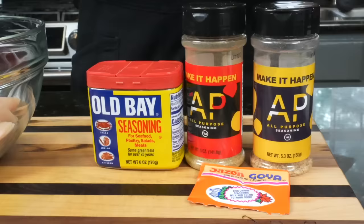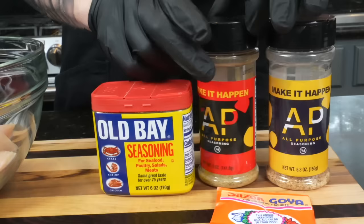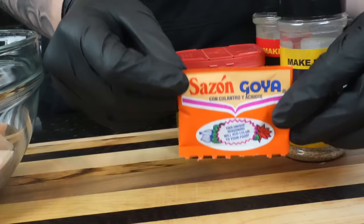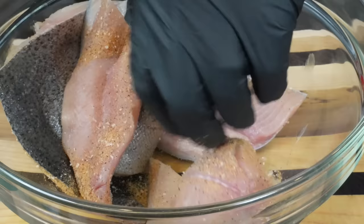For seasonings, we're keeping it pretty simple. I've got my all-purpose seasoning, which is basically a blend of salt, pepper, garlic, and onion powder. I'm using the hot version which has a little cayenne and jalapeño — if you don't have that, just use a little cayenne in its place. We're also going to use some Old Bay because it's great on seafood. We're also going in with just a little bit of Sazon, which is kind of like an all-purpose seasoning that also has some turmeric for color and flavor. When it comes to seasoning your fish, there's no right or wrong — season to taste. Start with a teaspoon or two of each. My all-purpose seasoning is low sodium, so if yours is not, be a little lighter with it.